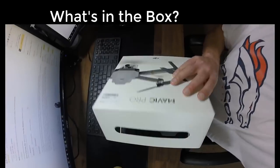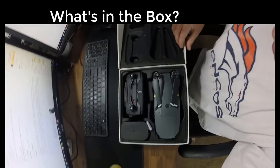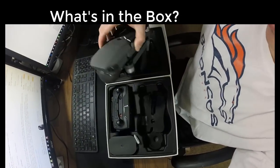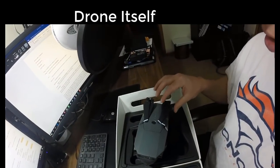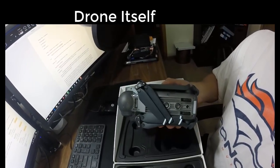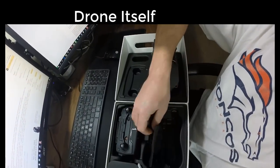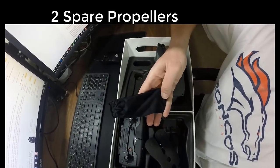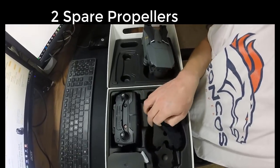So I'm going to open up the box now. The first thing that comes in the box is the actual drone itself — you can see how it folds up, including the arms and the propellers. When you get it, the bottom propellers won't actually be on the drone; those come in a little bag. It comes with two spare sets of propellers, so you have replacements for a couple of them.